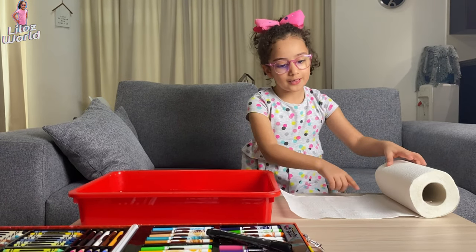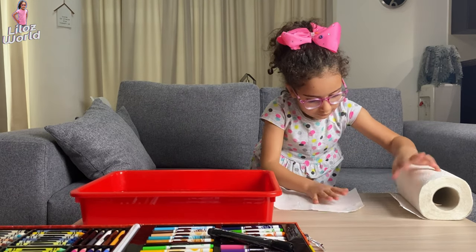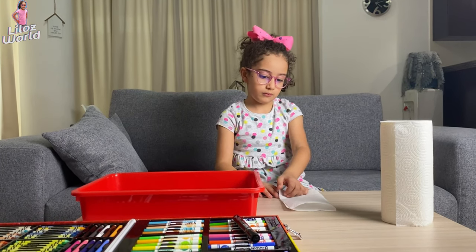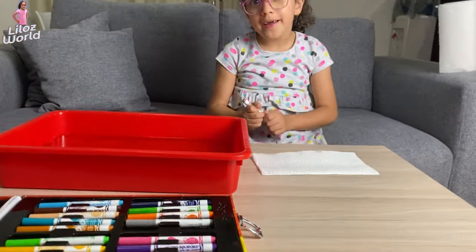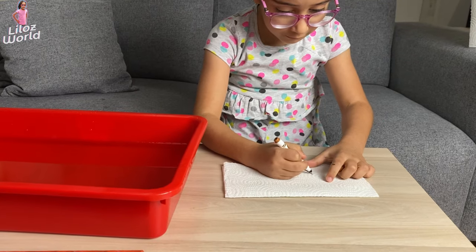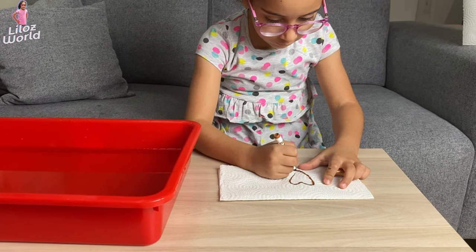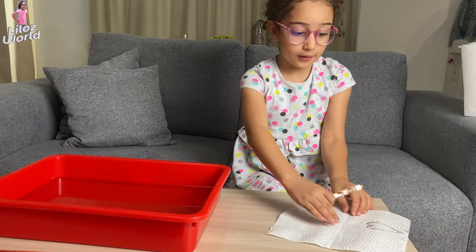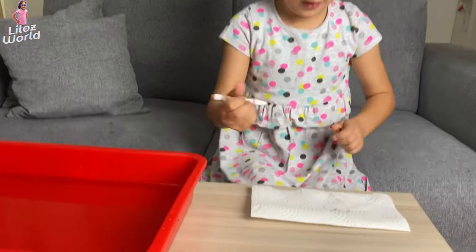First, get a piece of paper towel, fold it in half. Draw anything you want — I'll draw hearts. Now you're going to do it the other way, like this, and trace the heart that we just drew.